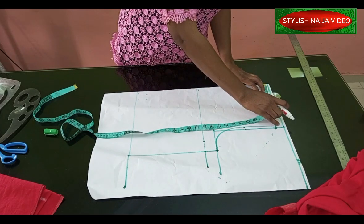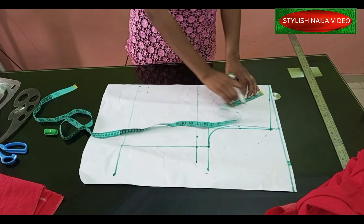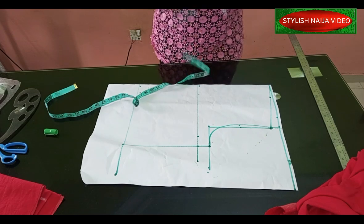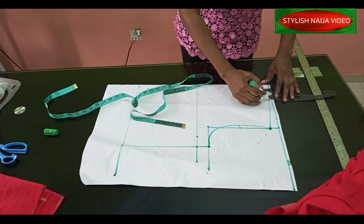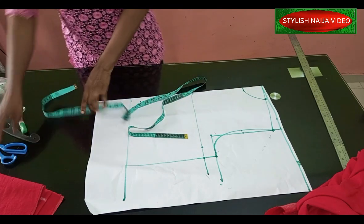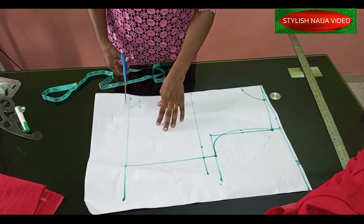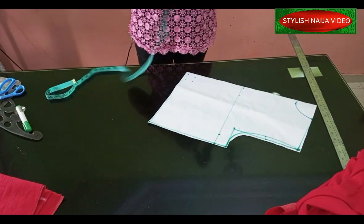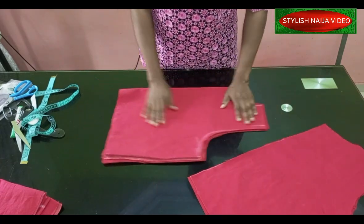Coming to the neckline: I want it high but not wide, so I'll use three inches for the width. I'll mark three inches, then come down — I measure my neckline by putting it on my shoulder. I mark 2.5 inches so that after stitching it reduces to three inches. I'll connect this for my neckline. This same pattern works for front and back; the only difference is I'll add a zip allowance of 1.5 inches to the back. I'll also cut a lining for the top.